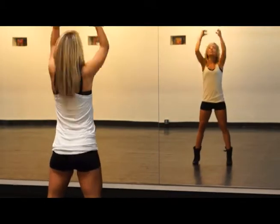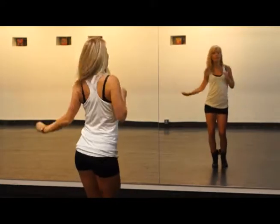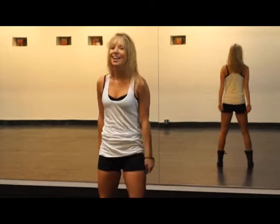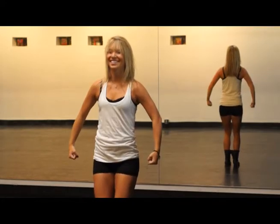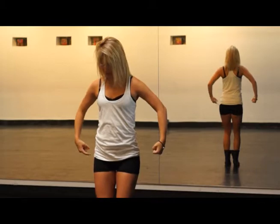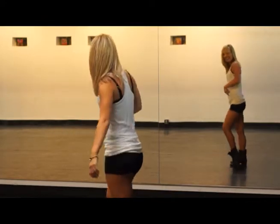Okay, so we're done with the first three 8-counts. I'm going to keep going but you can always rewind. Let's walk it before we get it. So you went: one, two, three, look, four — circle five, six — now seven, eight — one, and two, and three — four, five, and six, and seven — eight, you circled — one, two, three, four — five, six, seven, eight — one, down, two — three, down, four. From here, you're just going to do a pelvic thrust and your arms cross in front of you.